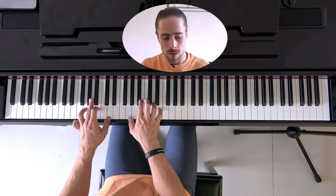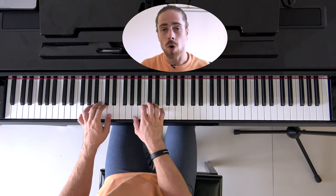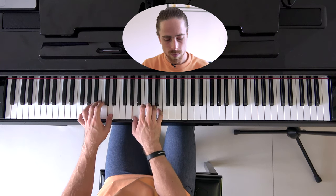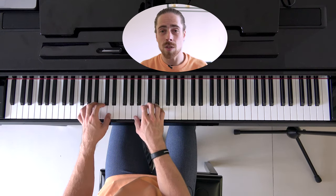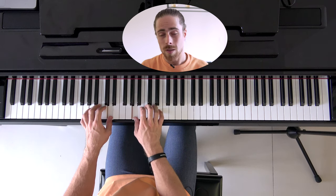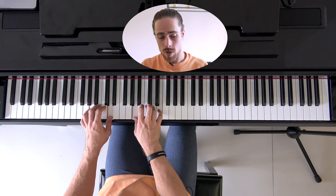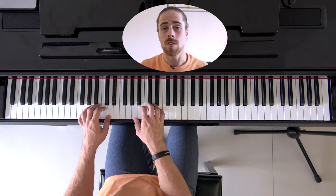The next chord is the D sus2. For this we play D3 with our left hand, then A4, D4, and E4 with our right hand. Together, that's the D sus2.